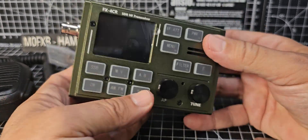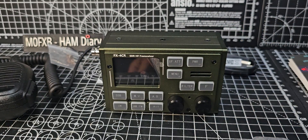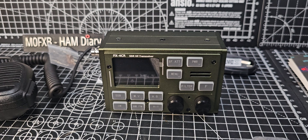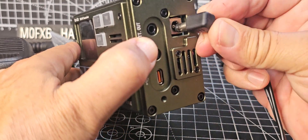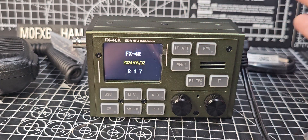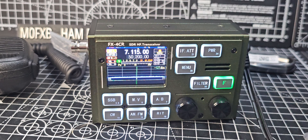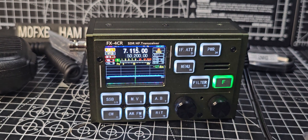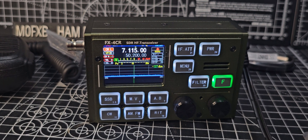I don't think this has got CAT control — I think you set the frequency manually, but you can use FT8 and it will receive and transmit. Let's just turn it on for the first time. There is no battery, so I've grabbed one of my standard supplies — it's connected to about a 12 amp power supply. We'll plug that in, hold down power, and there it goes. That screen is beautiful — it's hard to show on this camera, but that is a beautiful, beautiful screen.